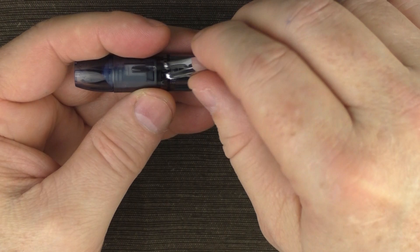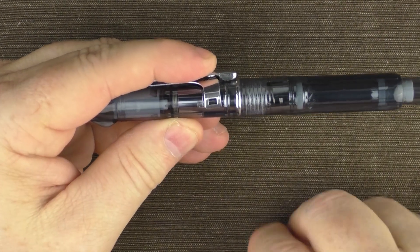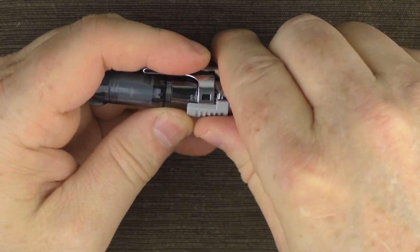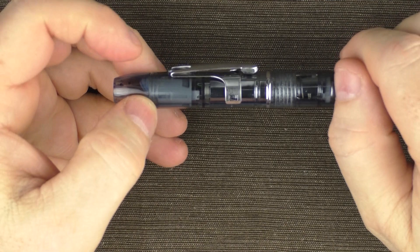It's a little more challenging to get the clip back on. You put it on like this, where it sits just behind these little nibs, and then you put the tool back on and push it forward. And there we go — the clip is back on the pen.